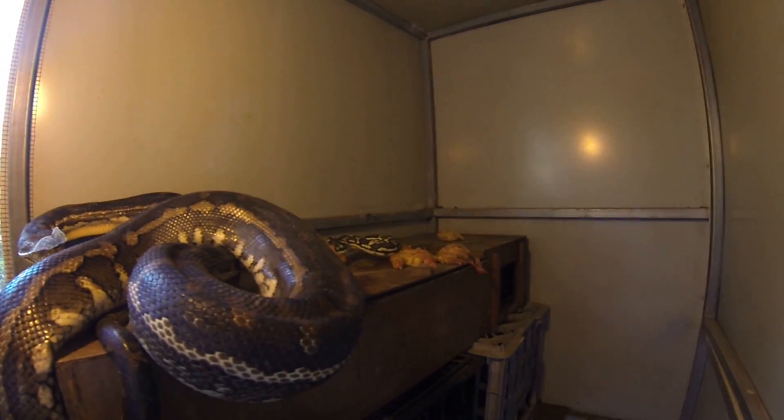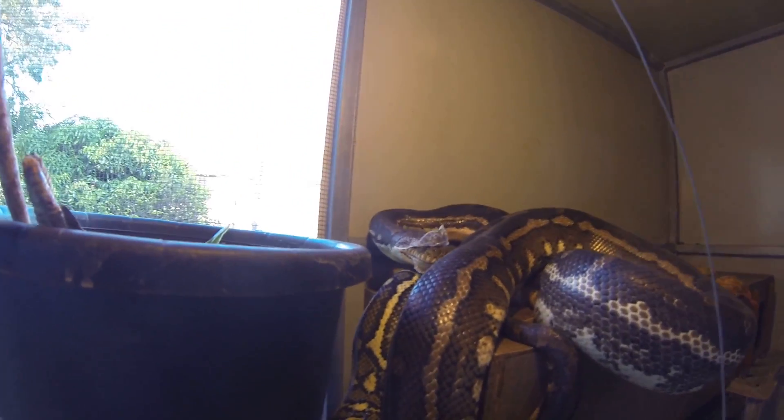This is part two of Diesel Shedding. You can see his missus over there howling down another chicken. Let's hope he doesn't get too distracted.